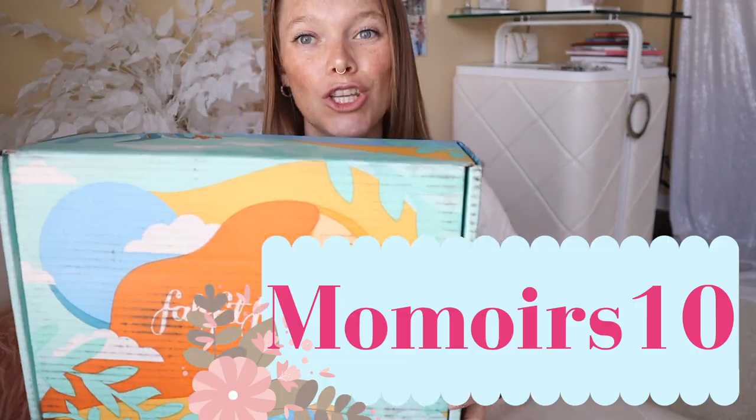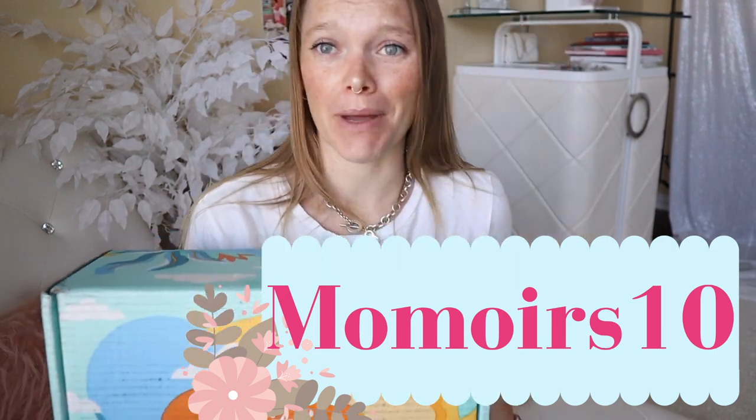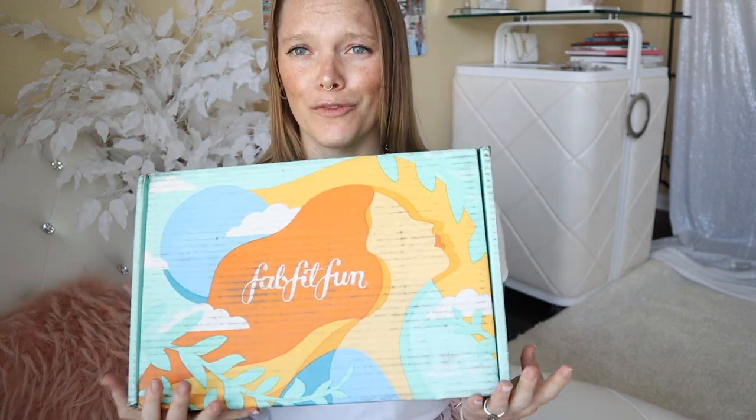Anyways, I love a bargain. There's like over two hundred dollars worth of stuff in this box that you only pay $49.99 for. And bonus, if you want to use my code MOMWARS10 you can get ten dollars off your first order. That's awesome. So this whole box for $39.99 — what the heck! A lot of these items are worth more than that just by themselves.